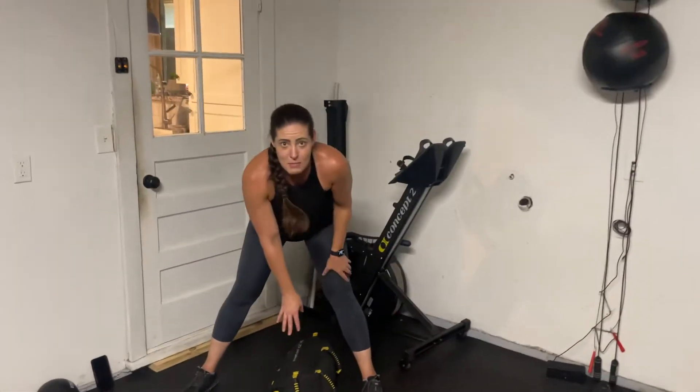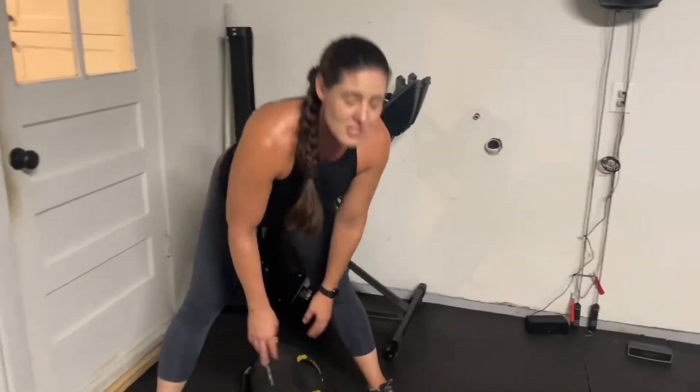So today I mixed it up a little bit. I threw this one in — I like it, it's not super heavy weight. The sandbag is about 40 pounds. I'm going to be doing a bear crawl and pulling this through, so it's going to be an all-over body workout.